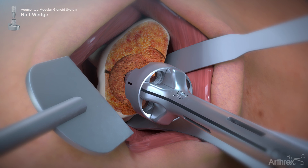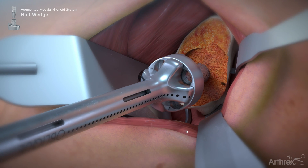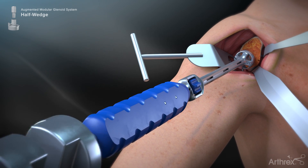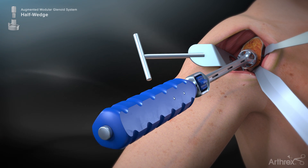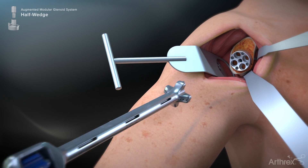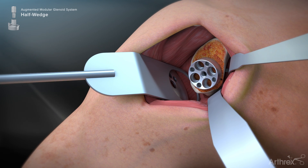Rotate the base plate until the maximum augmented portion of the base plate aligns to the electrocautery mark, signifying the area of greatest bony deficit. Lightly impact with a mallet until the base plate is fully seated on the glenoid face. One may choose between placing locking fixed angle 5.5 mm or non-locking 4.5 mm variable angle screws within each of the peripheral screw holes.